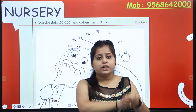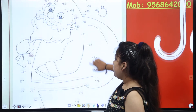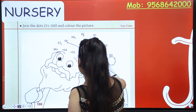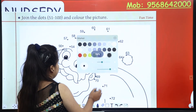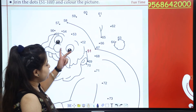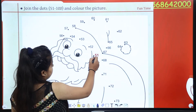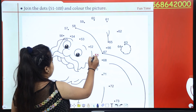You will join the dots from 51 to 100. Can you see? There is counting written down — you have to join these dots and colour them. So pick up your pencil and focus. It is very easy! Look, let's search for 51. With your dot, you have to go to 52, and count all the way. 51...